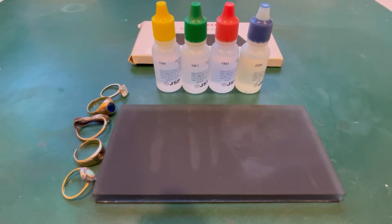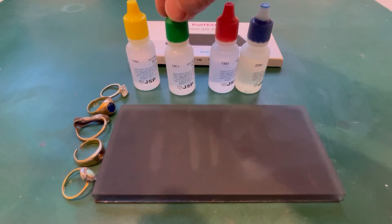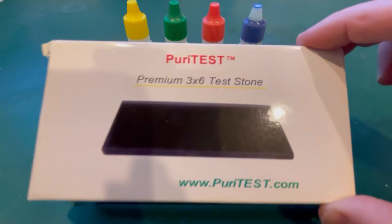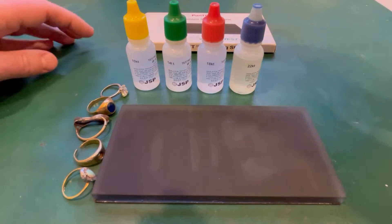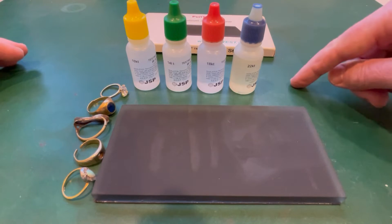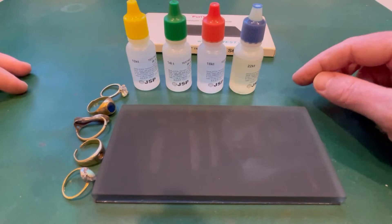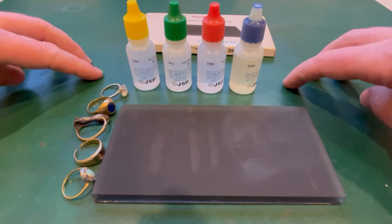The way this test works is we've got four acids here - nitric acid: 10 karat, 14 karat, 18 karat, and 22 karat acid - and we've got a test stone. I've got the 3x6 test stone; you can get smaller or larger ones. This whole kit - the four acids and the stone - cost me about $60 delivered, which is not too bad. You can also get test kits with silver test and possibly other precious metals. This is one way to get a bit of an idea whether what you have is gold and roughly what karat it might be.